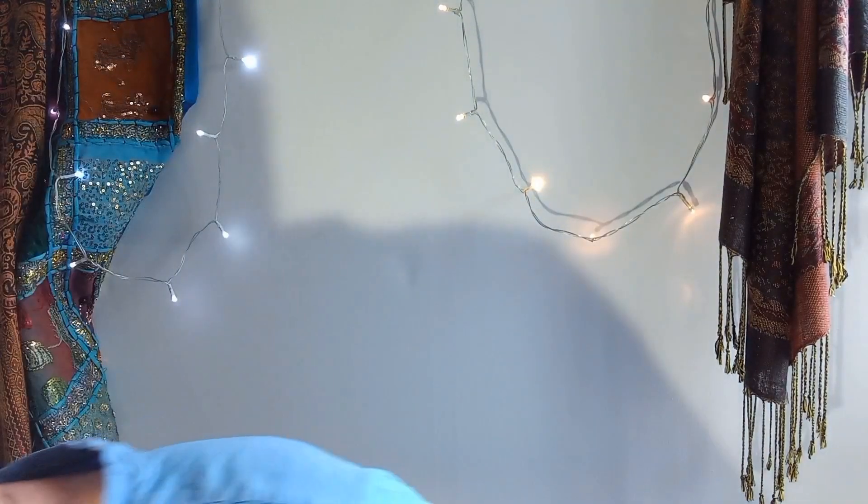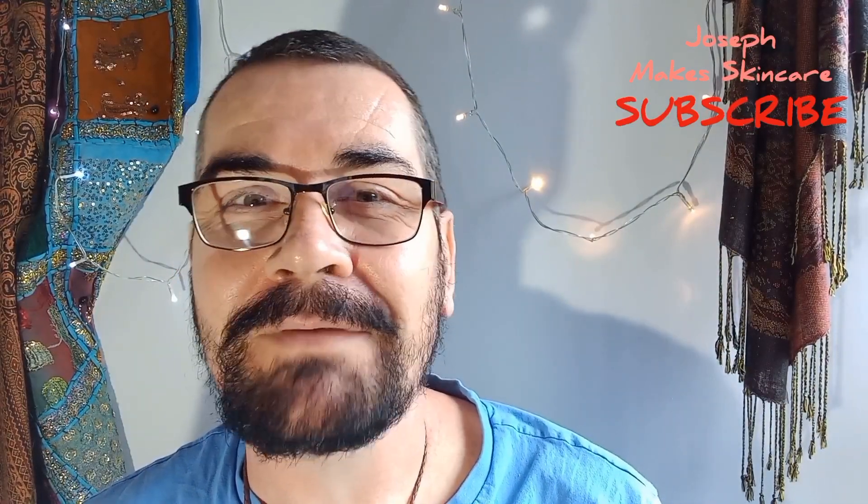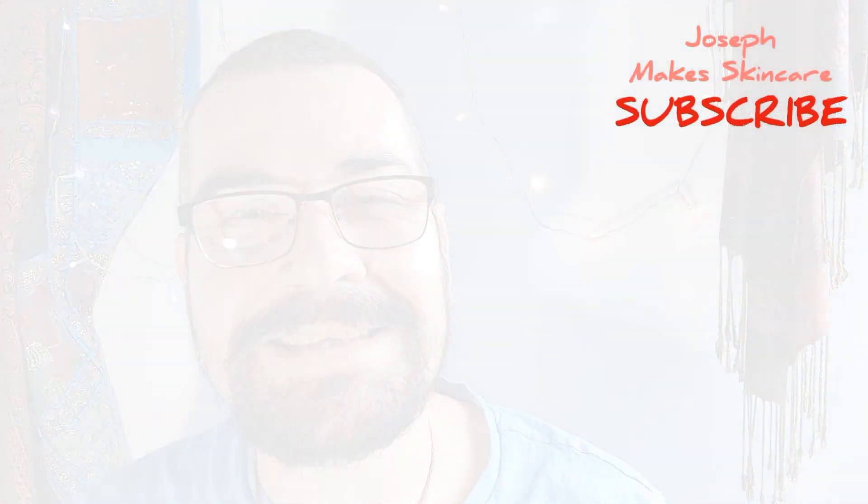That's it for today, beautiful ones. If you already use a self-tanner, let me know in the comments what brand you use, your application methods, and whether you get on with them — or whether you're new to self-tanning. I'd love to hear your thoughts on the whole self-tanning topic. Please give this video a thumbs up, leave a comment, and don't forget to subscribe. I'll see you all very soon — have a lovely weekend, take care, bye!